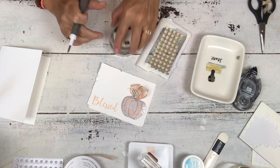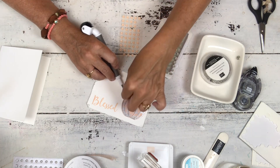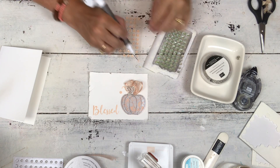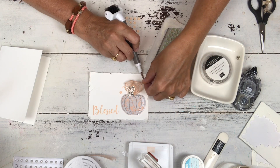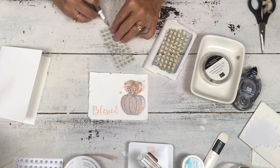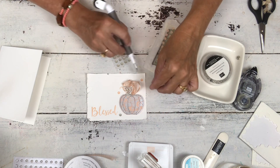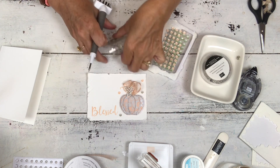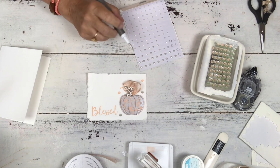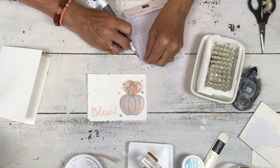These are the basic sequins from the catalog — they've been my thank-you gift a couple of times. When you purchase from my website each month there's a thank-you gift; this month I believe it's the basic pearls. I'm going to add two of the petal pink sequins. Normally we go for odd numbers when adding embellishments, but since I'm also adding pearls it looks okay. The basic pearls — I think that's my thank-you gift this month.